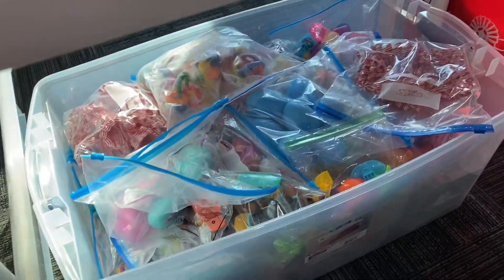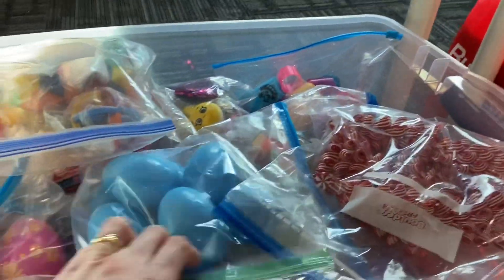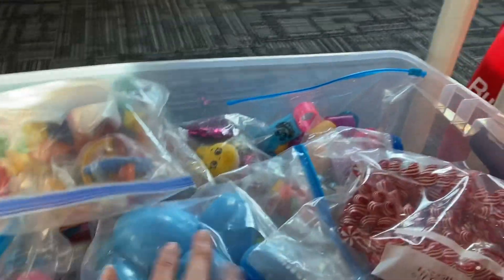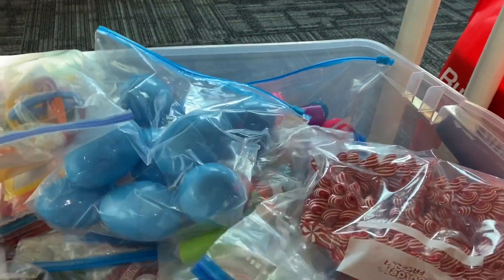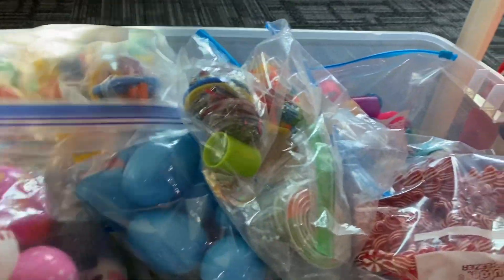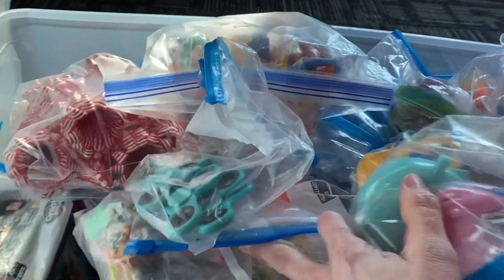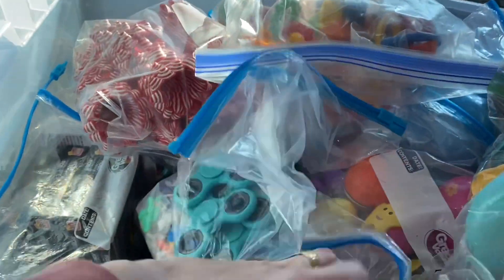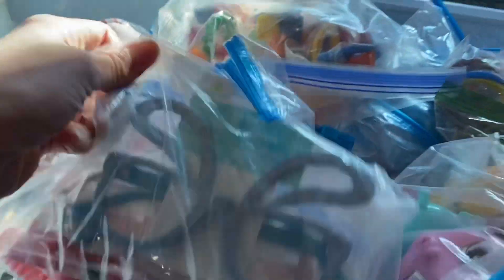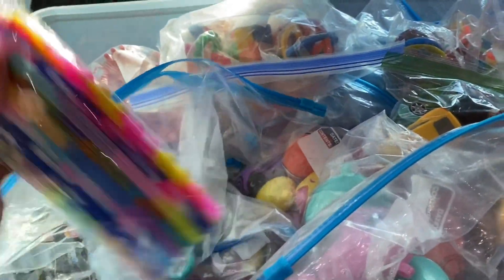In this tote over here I have a lot of filler items, and they are all in Ziploc bags and ready to go. I've taken everything out of its original packaging unless the packaging is something I'm going to use to pack in the boxes. This whole tote is just full of items — some left from last year, some new this year — ready to be pulled out of the bag and put directly into shoe boxes.